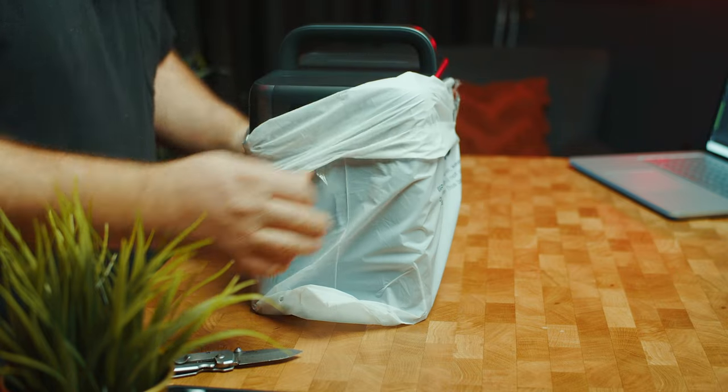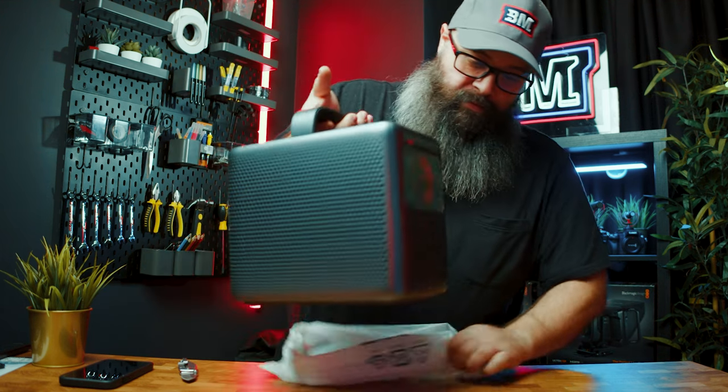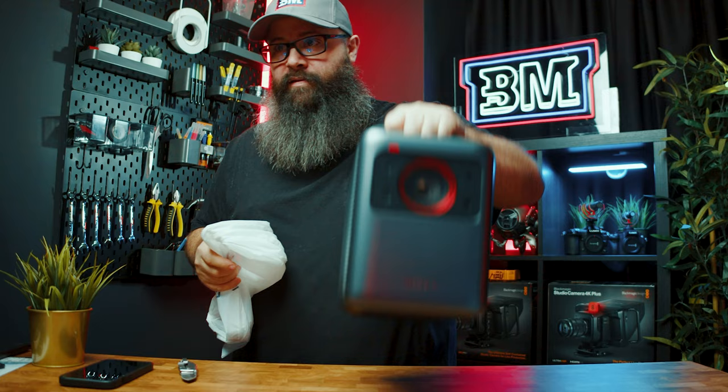Wow, it's really nice. Love the gray charcoal finish on it. It's got that nice silicon sort of handle feel to it, so it's really nice to carry around.